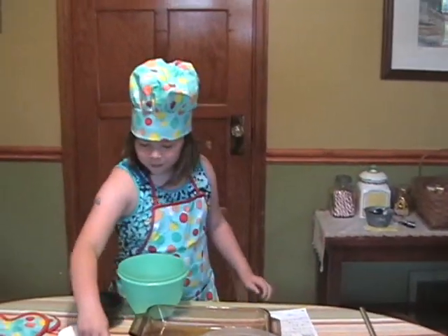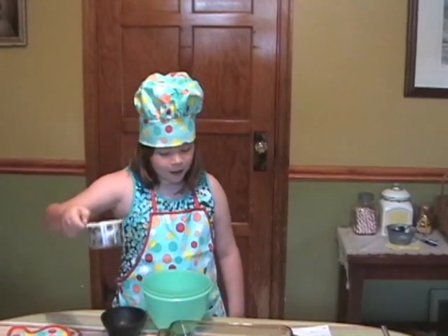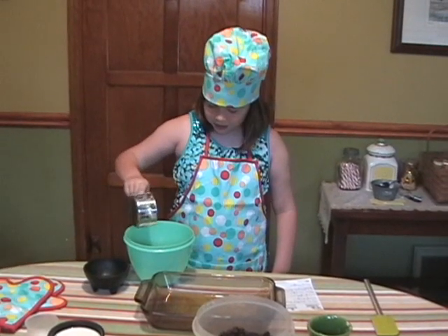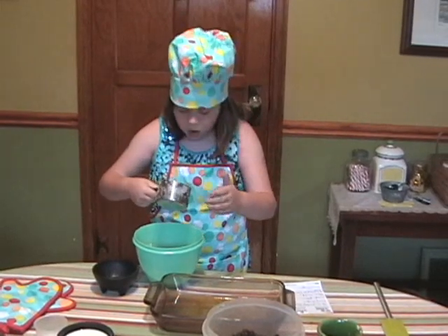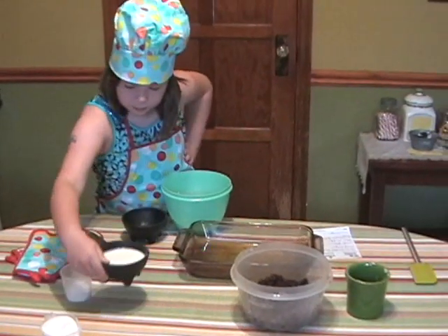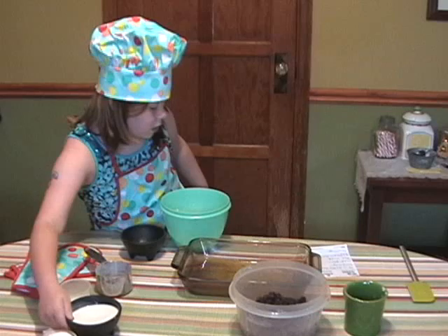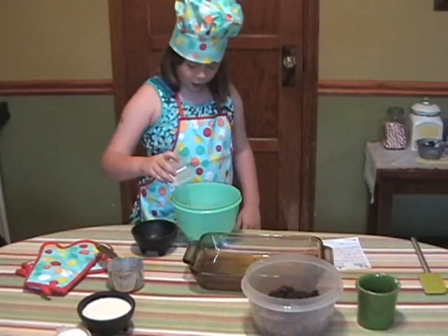Then there's going to be one cup of flour. Then three-fourths of a cup of milk — wait a minute, put all your dry ingredients in there first. And then we're going to have a cup of baking powder, which we have right here.